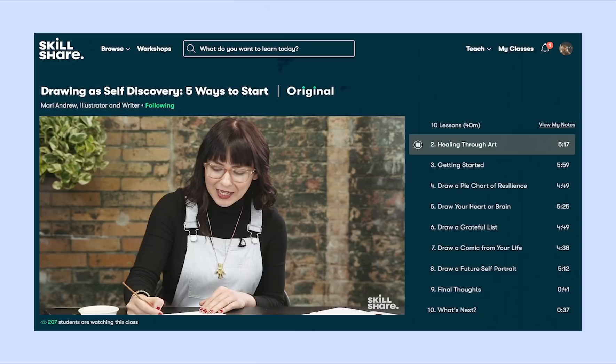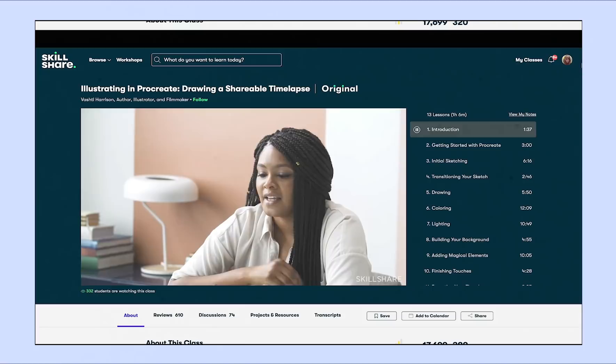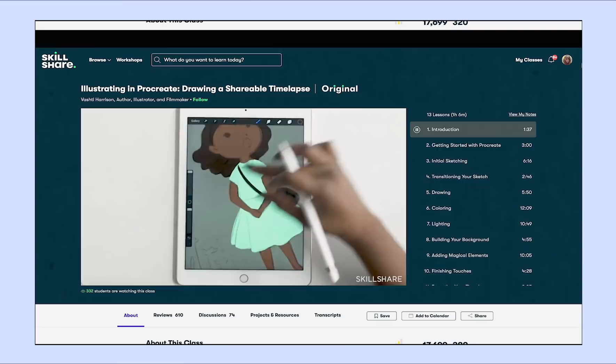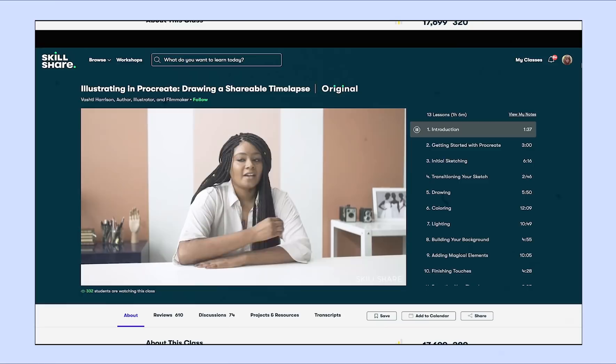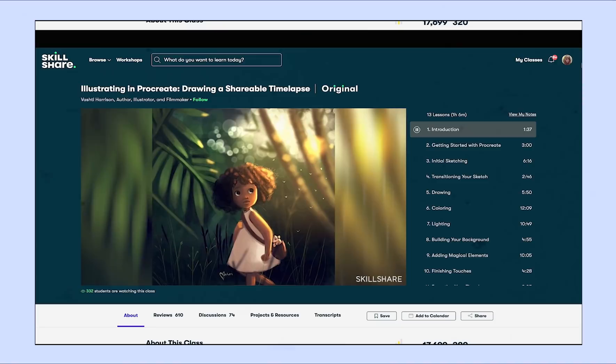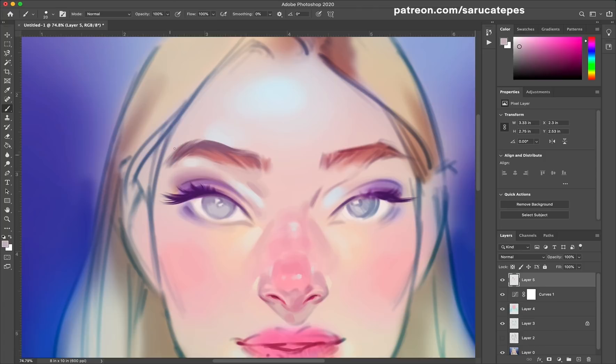With Skillshare, you can find inspiration in the moment and learn how to express your creativity. One class that I recommend is Illustrating in Procreate: Drawing a Shareable Timelapse by Vashti Harrison. Procreate is definitely up and coming and very popular right now as a portable and easy to use digital painting medium, and it's something I use basically daily, so Procreate classes are always helpful. This is such a cute class that also teaches you how to build a beautiful magical painting. If you're interested in trying Skillshare out, there will be a free trial of premium membership in the description for the first thousand of my subscribers. Once that trial is over, it is less than $10 a month with an annual subscription. Thank you so much to Skillshare for supporting me and helping me put out videos for you guys.